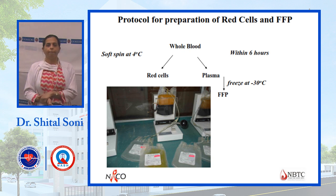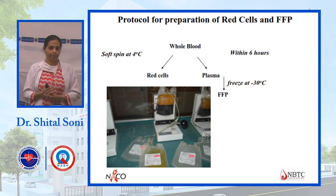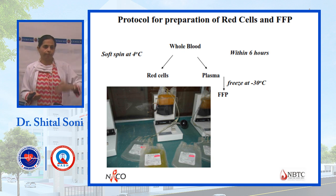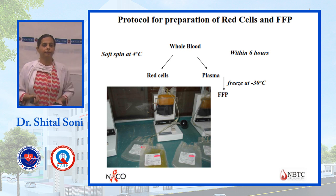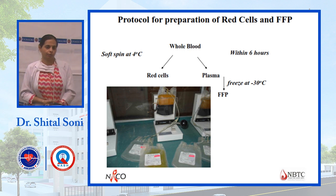For the protocol for preparation of red cell components: whole blood is taken and first given a soft spin. After soft spin, the back component is visible — red blood cells settle at the bottom, and plasma separates on top, which is platelet-rich plasma.